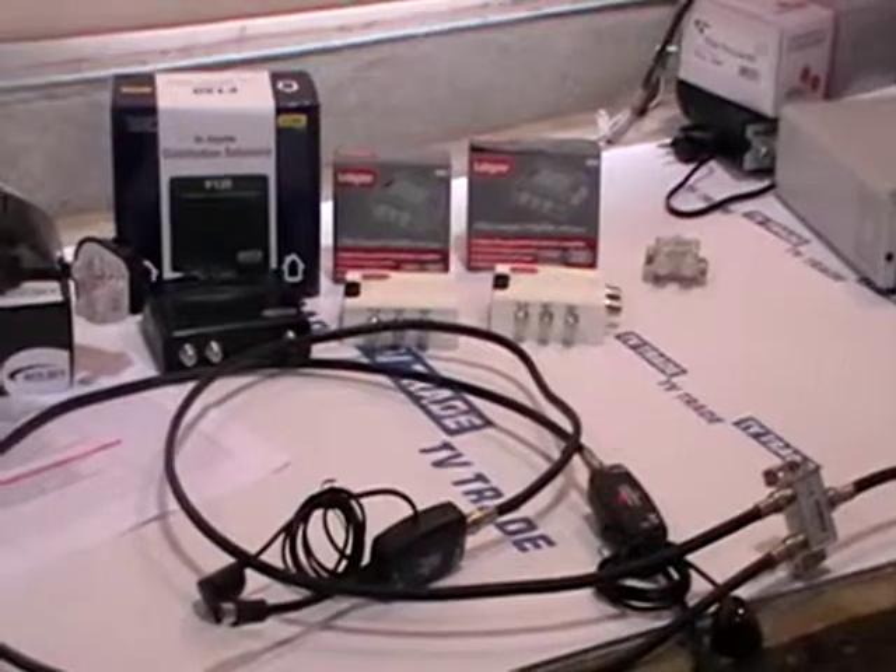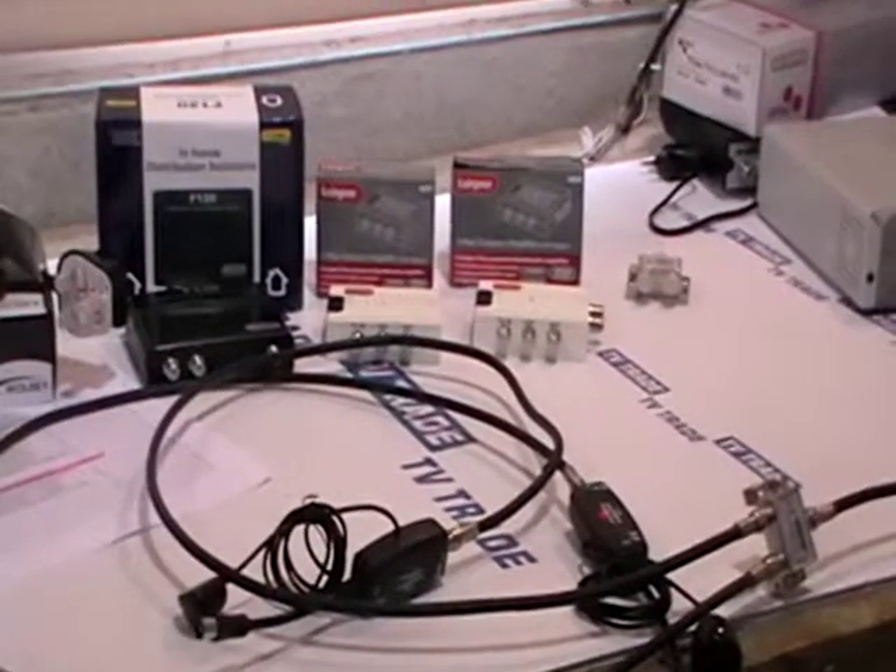Hopefully I've given a fairly good demonstration of the different options available in terms of link amplifiers and the different solutions offered by tvtrade.ie.